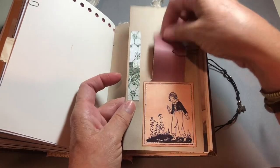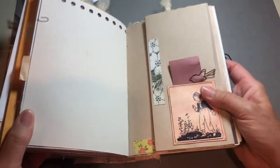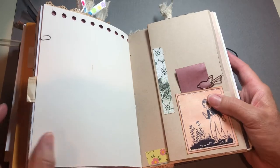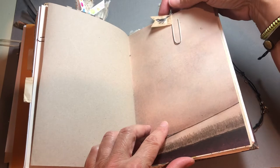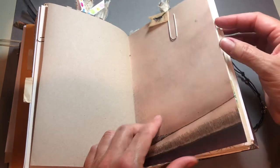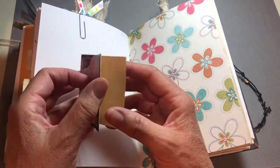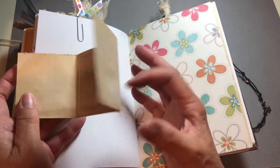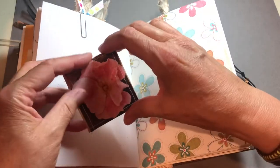And it tucks right in there. And then this folds out too for more journaling space. This was a really long piece of paper — I think eight and a half by fourteen. And another altered paper clip with washi tape. And another journaling spot which folds out twice and goes on this little paper clip.